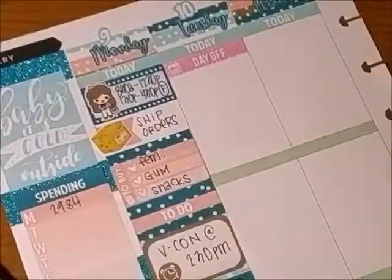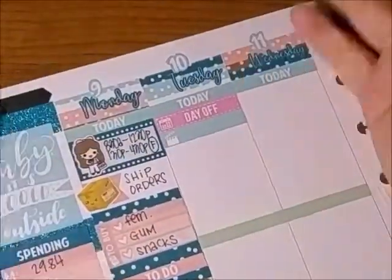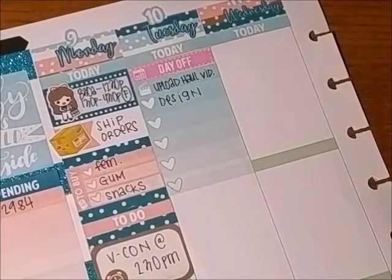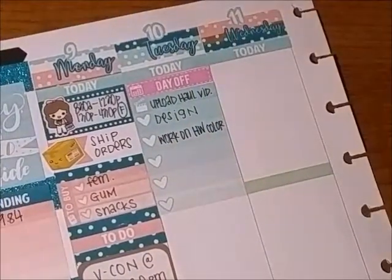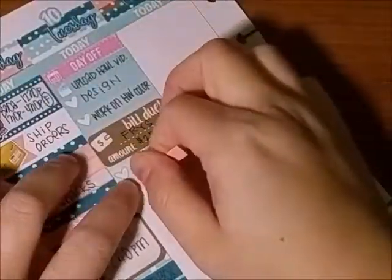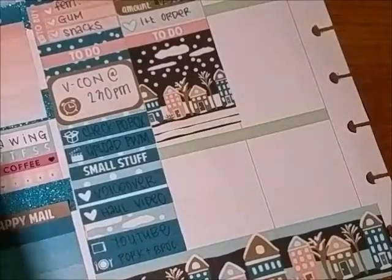I wrote voiceover and then haul video, and then I uploaded the video on Tuesday, which is my day off. That was the day I was doing the Monday and Tuesday plans. I had to design some labels for my store and work on a collaboration blush I was making — someone asked me to be in her subscription, so I was working on that, and that's what the label design was for.